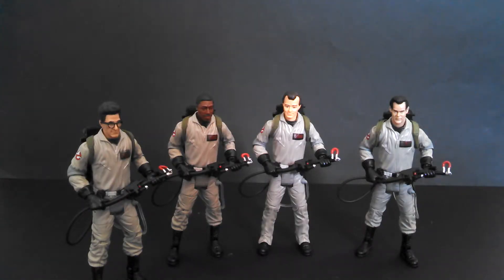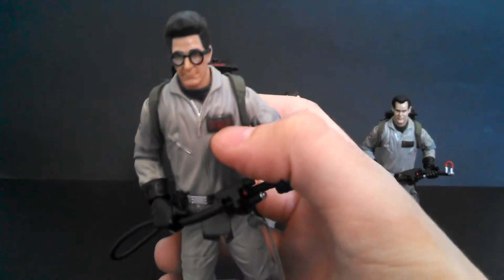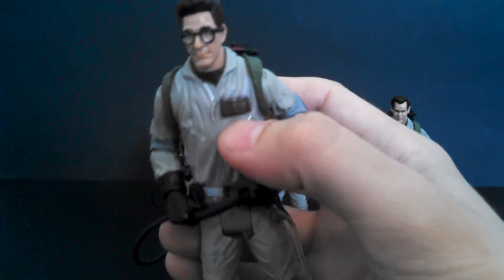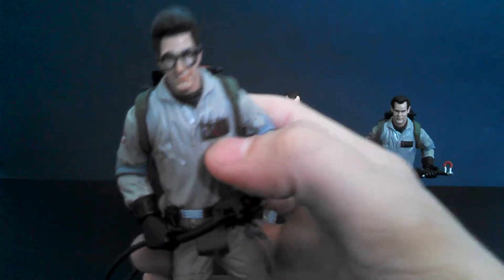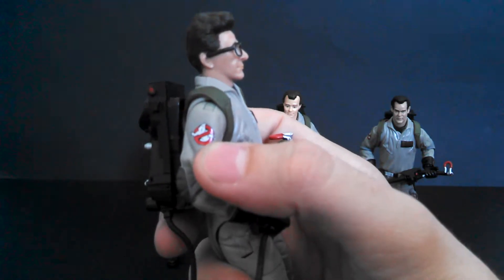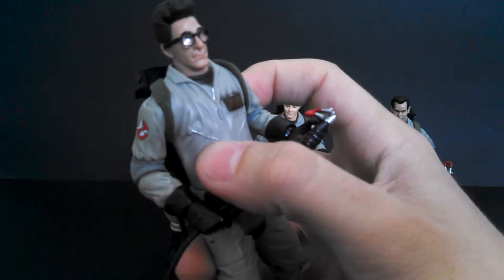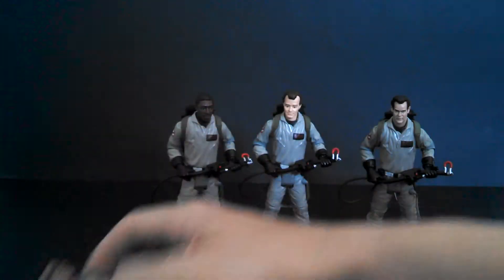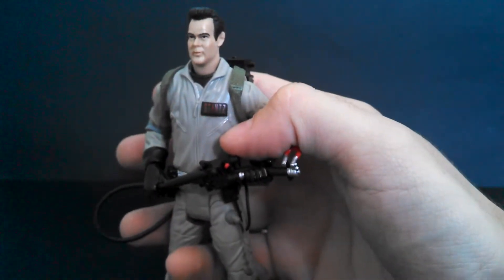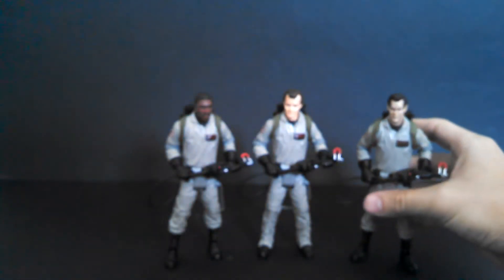Now let's look at the paint. The paint is unfortunately one of Mattel's weaker points, especially if you notice on my Egon figure — they messed up his name tag, it's got some black going up above on the uniform. But for the most part on all the other figures, the decals used for the name tags are clean, nice, and legible. Everybody's also got a decal on the right shoulder for the No Ghost logo, and it looks very nice on all four figures. There's also silver paint on the zippers for the pouches, though on my Ray figure it's kind of non-existent on one zipper — they cheaped out on that.